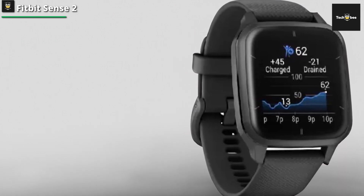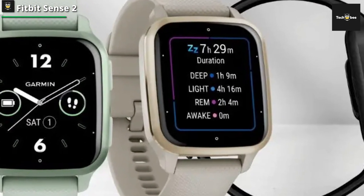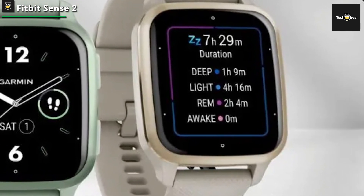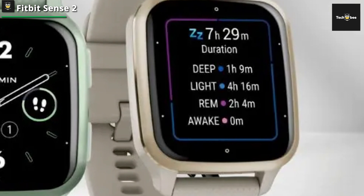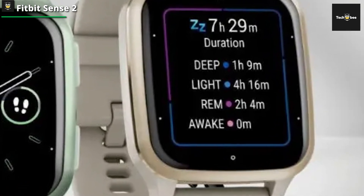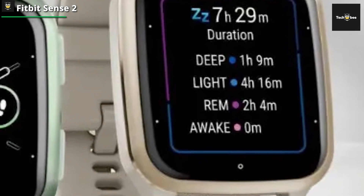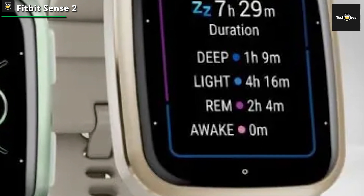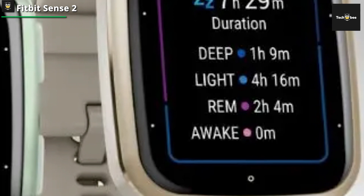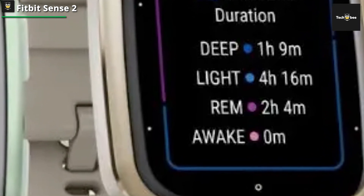The Fitbit Premium membership with personalized insights adds value. While its holistic health features shine, the device might not fully satisfy those seeking advanced fitness metrics. Overall, it's a comprehensive choice for individuals prioritizing health monitoring and stress management. The sleek design includes both small and large bands, ensuring a comfortable fit for everyone. With a user-friendly interface and customizable watch faces, stay connected with call, text, and app notifications, while enjoying music control directly from your wrist.